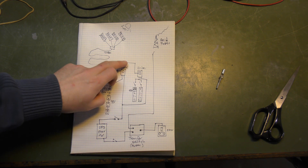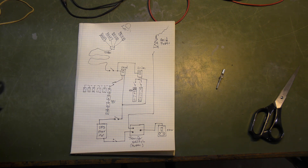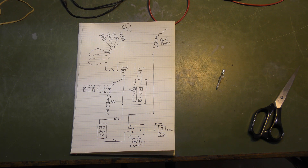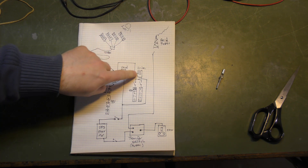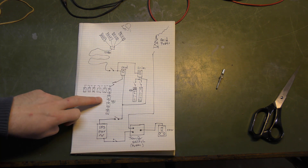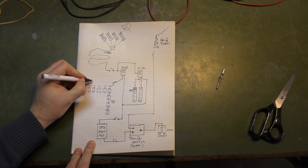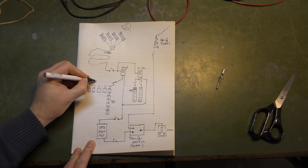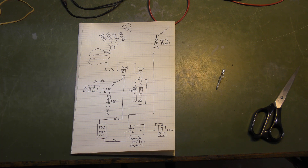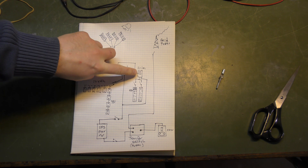From the switch, it runs into this charge controller, which is one of the red ones just like this one. That one is already mounted — this one is going to be the other one. The first charge controller is in charge of charging the lead acid batteries. I have a very big bank — I think it's 24 kilowatt hours of power, a total of 24 batteries out there.